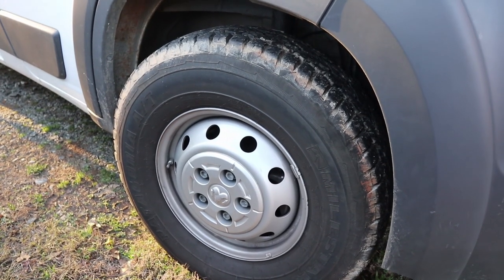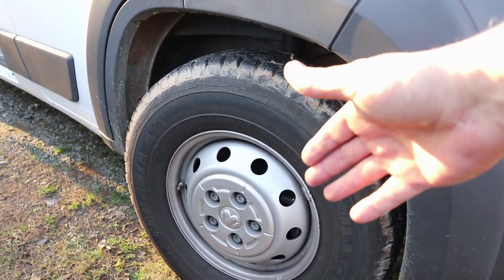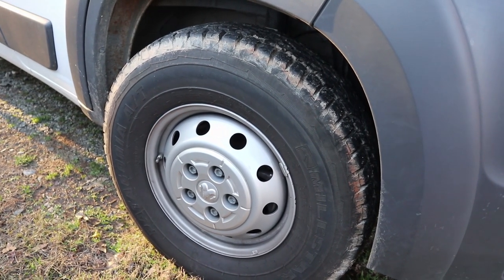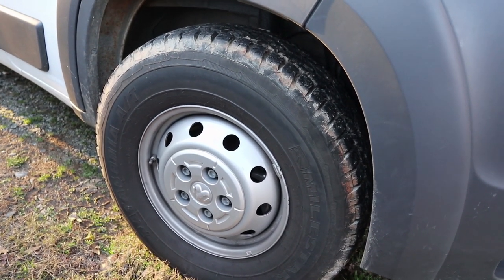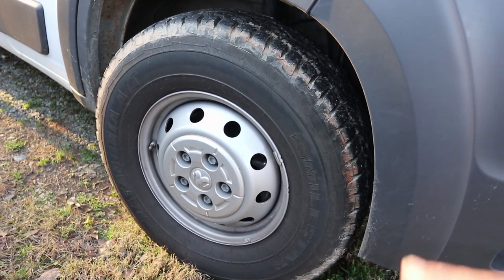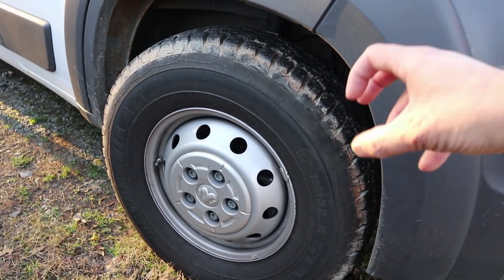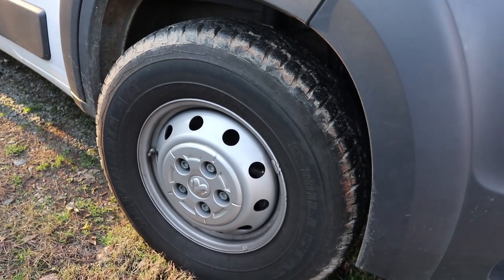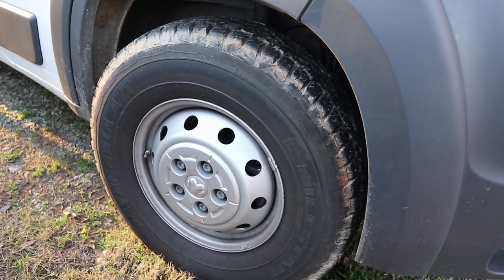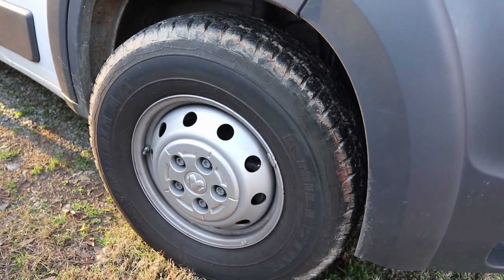These tires are all-terrain tires. They're supposed to allow us to get into places where we wouldn't normally be able to get with regular road tires. If you're going to do van life and you're heading to the Southwest or anywhere with snow, you might want to look at getting all-terrain tires with good knobs so you can get some traction. Are they absolutely necessary if you're spending all your time at a campsite or a parking lot? No. But if you want to go off-road at all? Yeah. The ProMaster's front-wheel drive works pretty good.